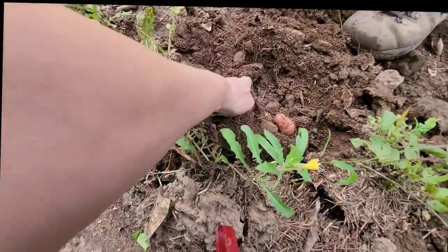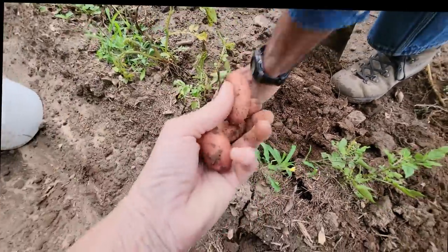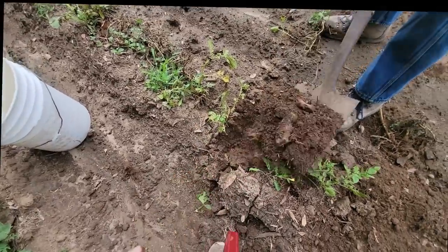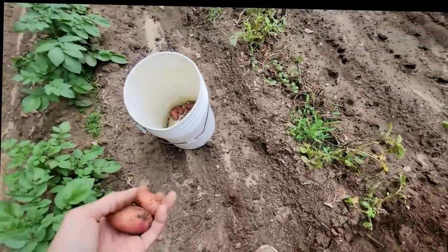I'm getting some good-sized potatoes. They're pretty decent for having gone through a freeze — twice.